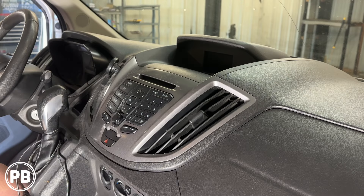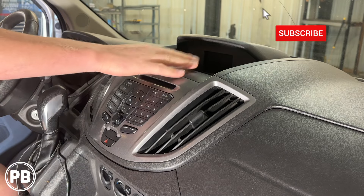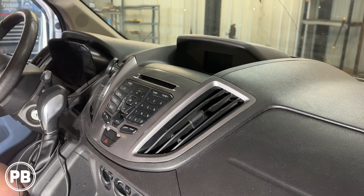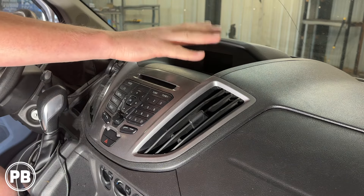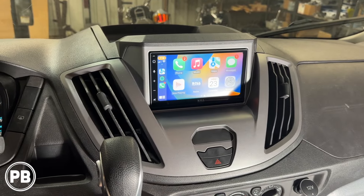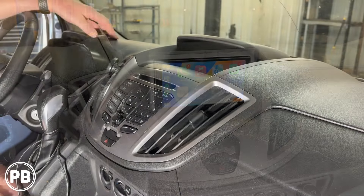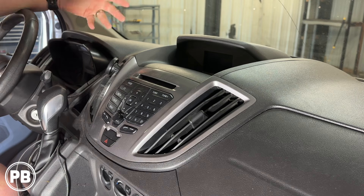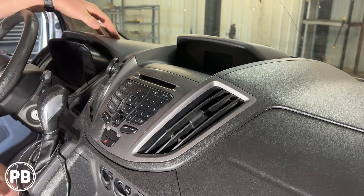Before we dive into things, a couple of things to note: our trim on our vehicle doesn't have steering wheel volume controls. You may or may not have sync. Regardless, the install is still possible even if you have the smallest display. We'll link all the parts in the description based on your trim level. In today's install, we're replacing this whole screen assembly area with a traditional double din, so the aftermarket kit will replace all this. First thing we need to do is get this radio out — always double check to ensure your CDs are out, because once the radio is removed, it'll be nearly impossible to do that later.